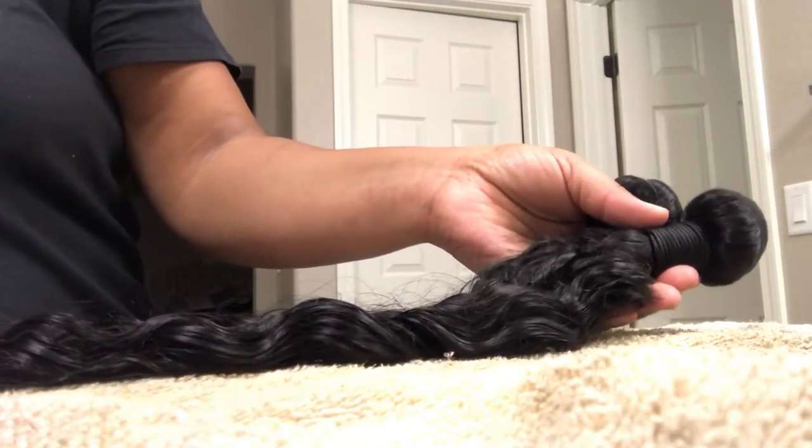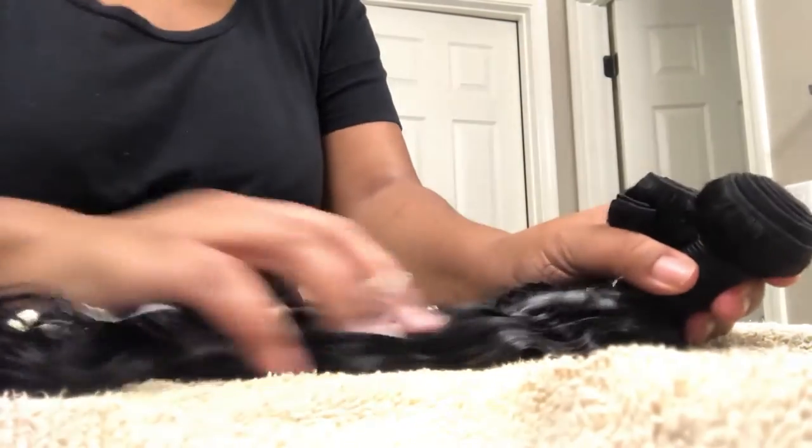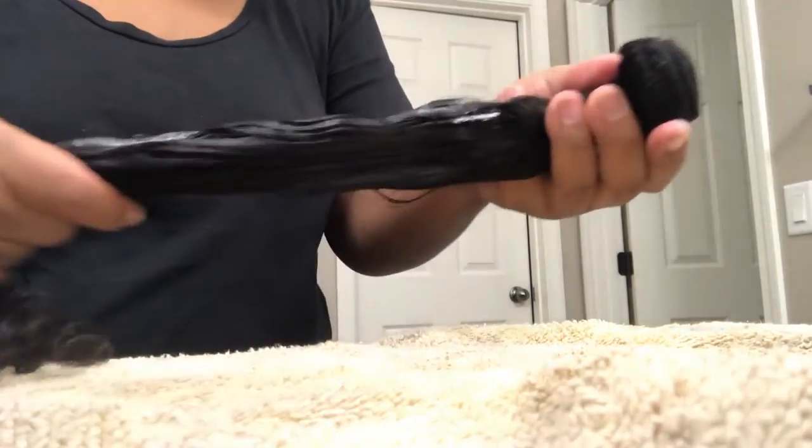Now we're going to move over to the conditioning step. I'm going to be using my whipped mango butter conditioner. This is something that I made homemade, so you can't find this on shelves — basically it's just mango butter and coconut oil whipped together. I use this on my own hair as well, and it's great on bundles — it's going to add lots of shine and natural conditioners.